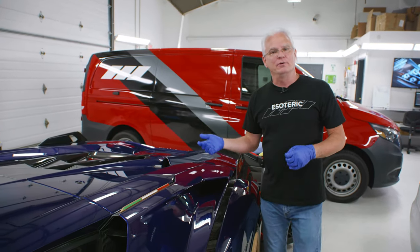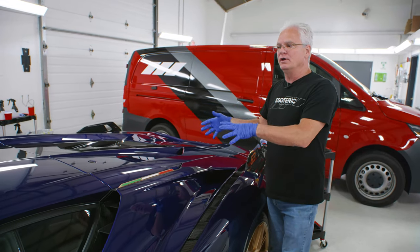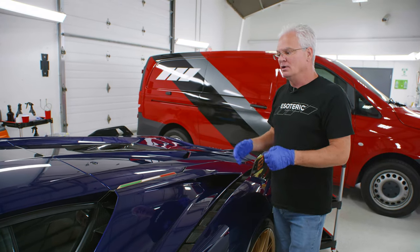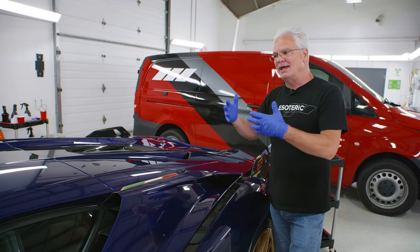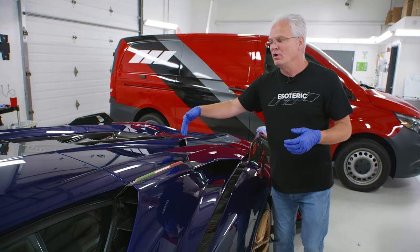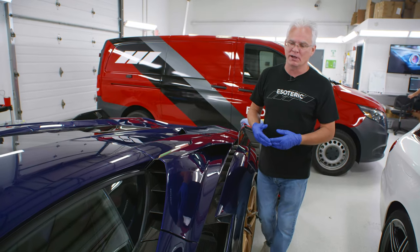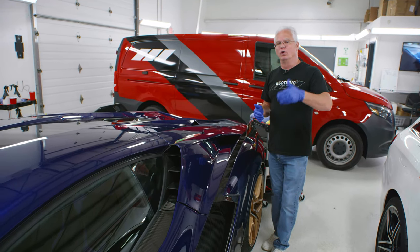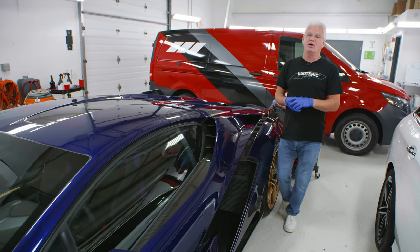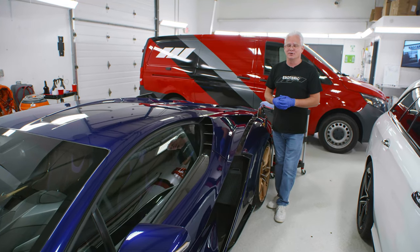Hopefully that gives you a better understanding of what goes into coating, particularly when working with more complex shapes like on our Lamborghini here. It's not as straightforward as a big flat panel, but really there's not a whole lot of difference to it — you just have more areas for coating to hide and potentially cause high spots. If you want to learn more about coating topics we've covered, we've got a couple of videos here for you to check out. As always, we appreciate you hanging out with us here on the Esoteric channel and we look forward to seeing you in our next video.